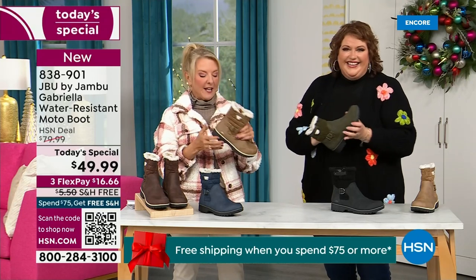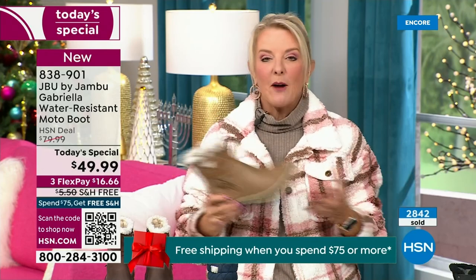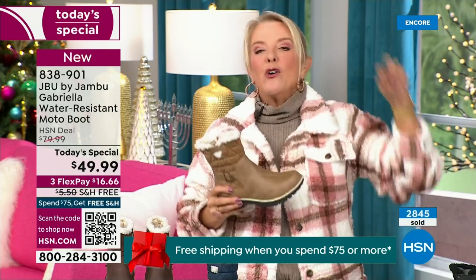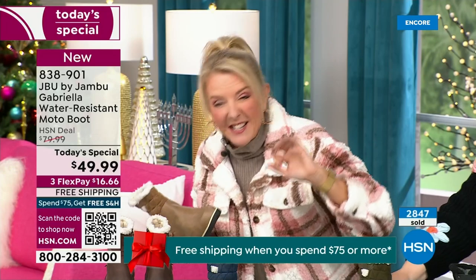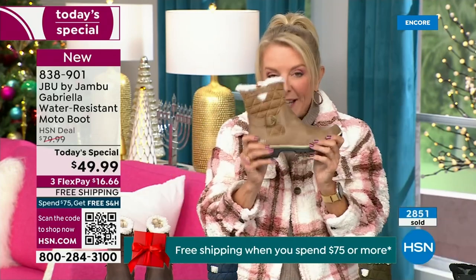Let me give you a quick update on how popular this is. We're 10 minutes in and we have sold almost 3,000 of these — that's how popular they are, and we knew you guys were going to love it.